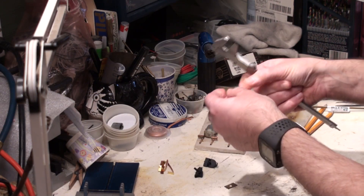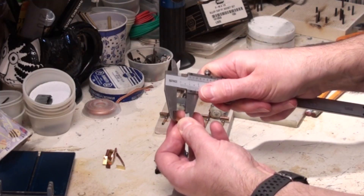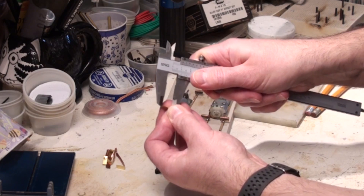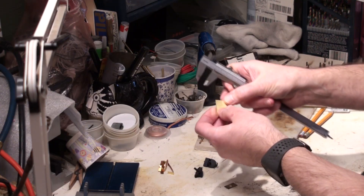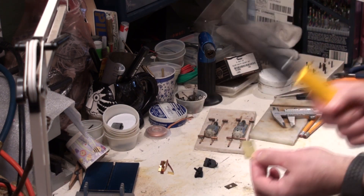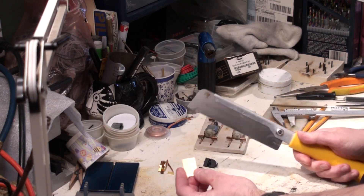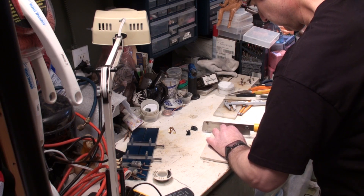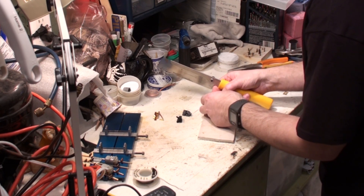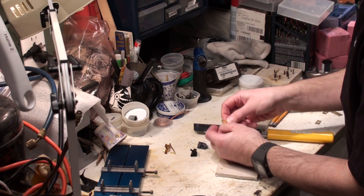Let's take this and score a one centimeter line, all the way across. Then using a razor saw, I'm going to cut a length of brass sheet. There is the first piece cut — we'll have to do a little bit of cleanup on it. Now we have to cut one more.